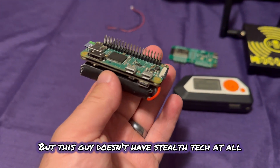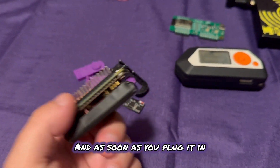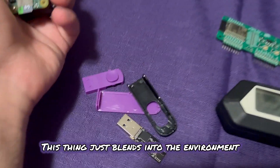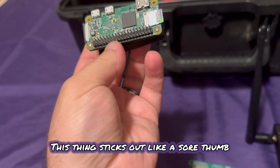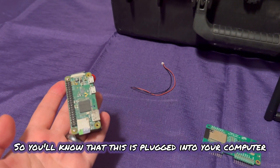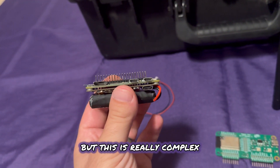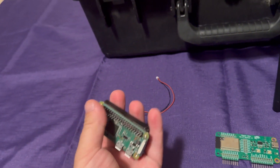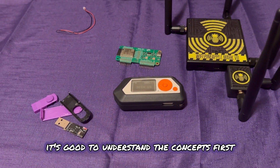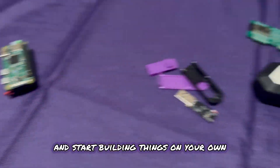But this guy doesn't have stealth tech at all — you can't really hide it and make it look good. As soon as you plug it in, the computer is aware of its existence. Unlike the Diabolic Drive, which blends into the environment, the Raspberry Pi sticks out like a sore thumb — even in the computer, you'll know it's plugged in whereas the Diabolic Drive is hidden. I built this myself, but it's really complex for a beginner. It's good to understand the concepts first and then build off of that and start building things on your own.